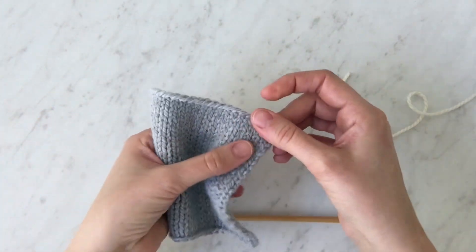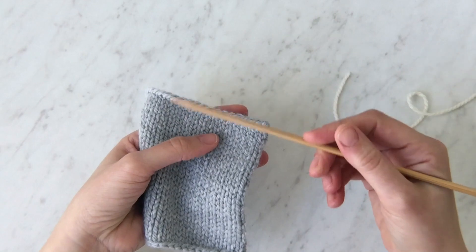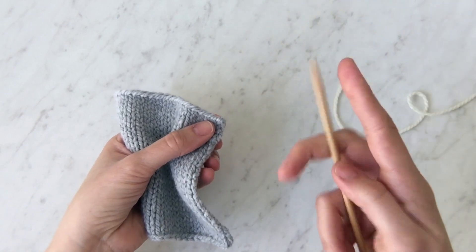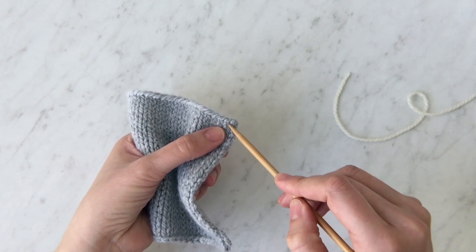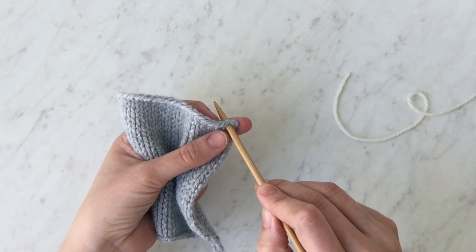My goal is to pick up into every stitch along this edge. The first thing I want to do is identify that top row of stitches just under this edge here. So what you'll do is take the tip of your needle, identify that first stitch — that little V there — and insert the tip straight through the fabric.